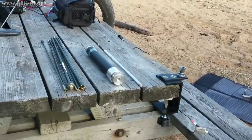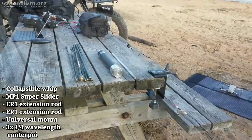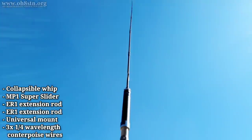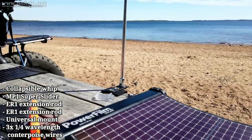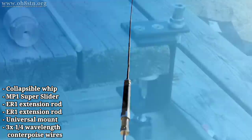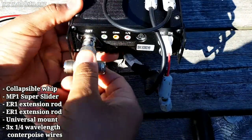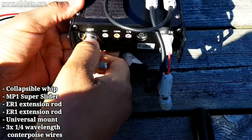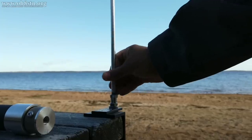At the top of the antenna, we have a collapsible whip. Underneath that, we have the MP1 super slider. Under that, we have the ER1 extension rod, then a second ER1 extension rod. At this point, we put all of the vertical elements into a 3.8 by 24 mount, which terminates in an SO239 connector. Finally, we connect up three quarter wave counterpoise wires for our chosen bands and frequencies. Beyond this, there's really nothing left to do but connect the coax cable to the antenna and the radio port.